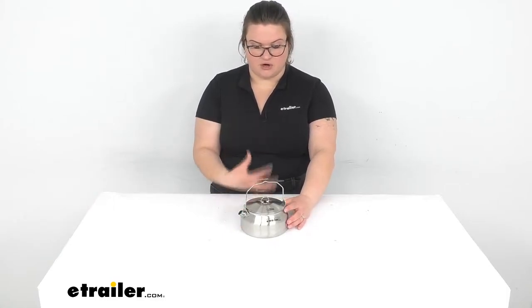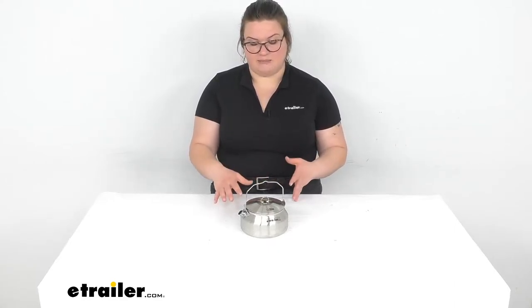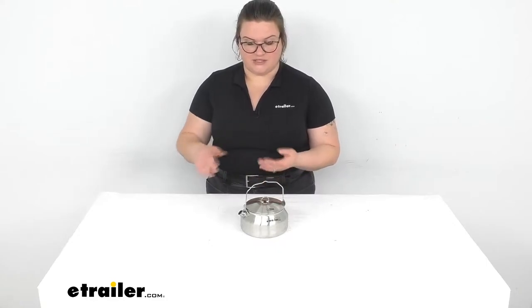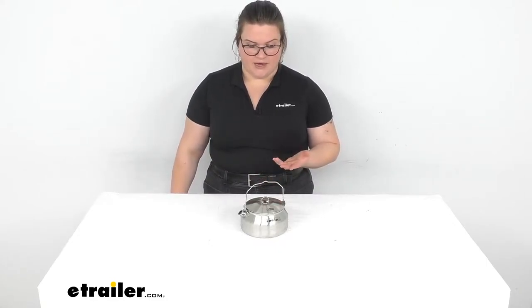Since it is stainless steel, you can put this straight on coals or a fire, or put it on a stove. Really durable for long years of use. And once it's finally given out, you can always recycle it, so it's going to be environmentally friendly in that respect. It's going to be a completely metal design — there's no BPA to worry about with this. And it really can also pack a lot of stuff inside whenever you're preparing your kit. So let's take a closer look and talk a little bit more about what kind of specs you can expect.